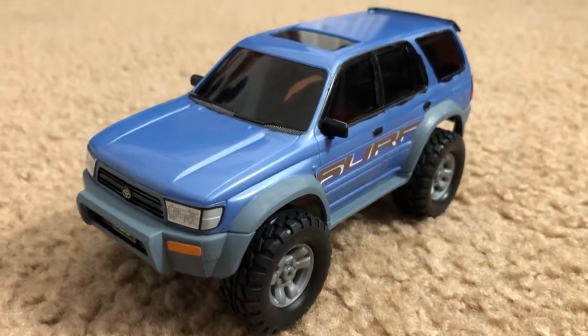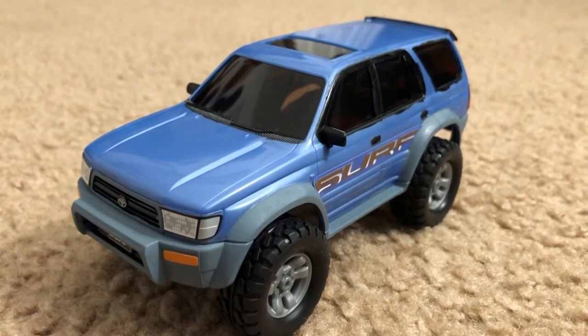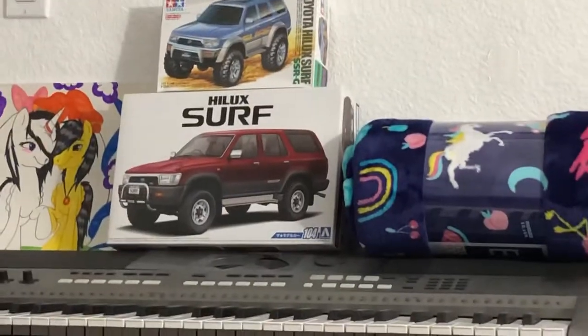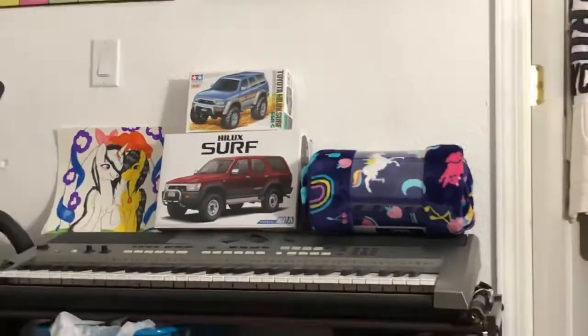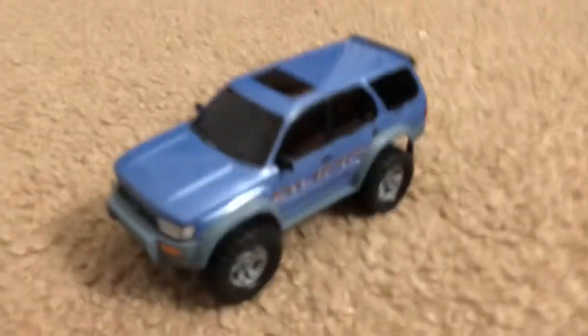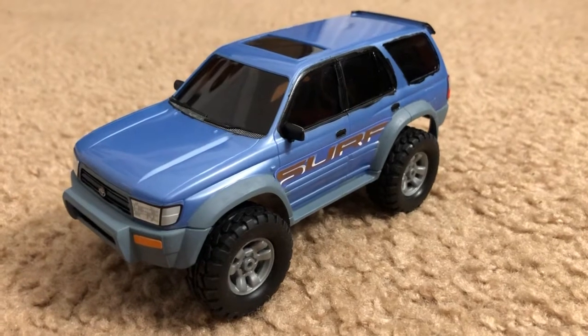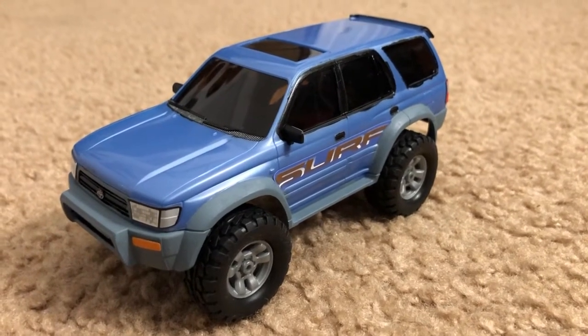Thank you guys so much. I had a lot of fun making this. My next project is to work on that second gen Toyota 4Runner — I'm going to paint it to look like my real one. Anyways, I hope you guys enjoyed.